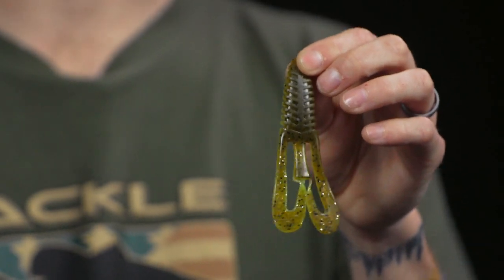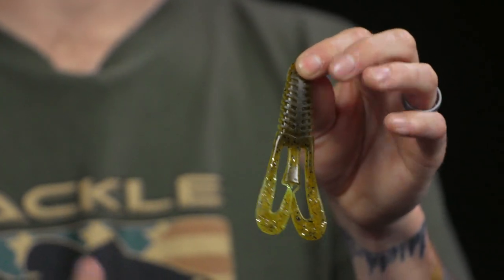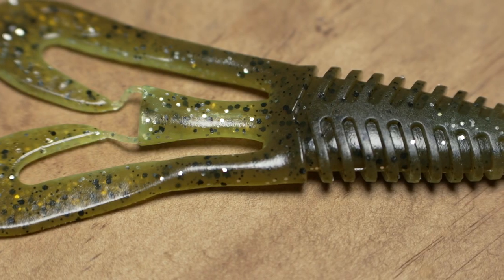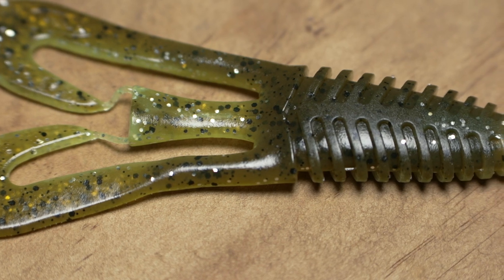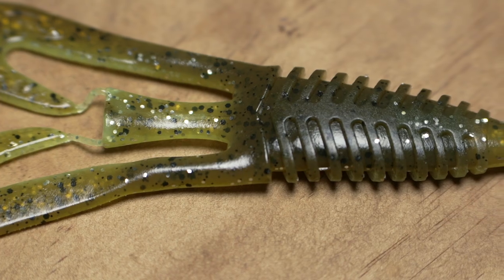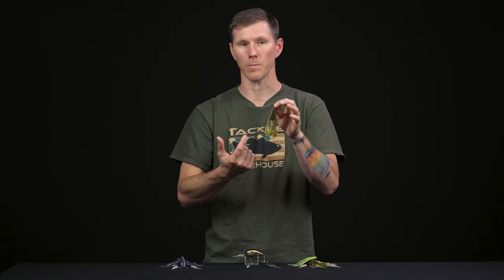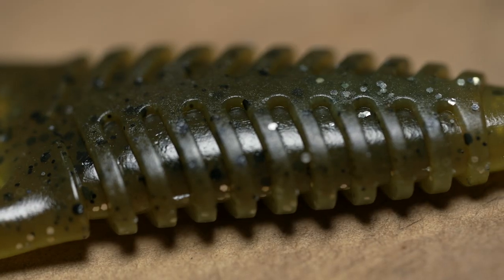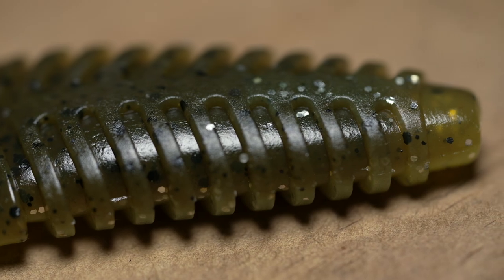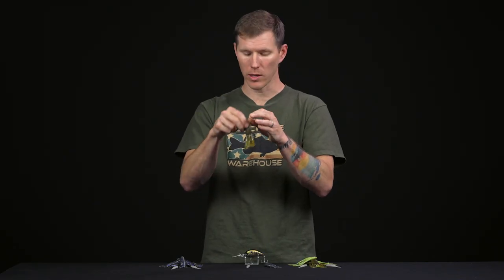There's also a channel that runs through the entirety of the body. It helps when inserting your hook — whether on a jig, Texas rig, Tokyo rig, or anything similar — so it won't tear up the plastic. Since the channel runs all the way through the front appendage, you can actually slide a glass rattle in there. In dark water, stained water, or dense vegetation, that acoustic layer is going to really help bass key in on your soft plastic.